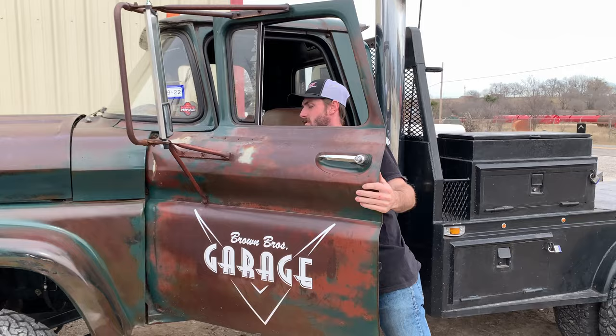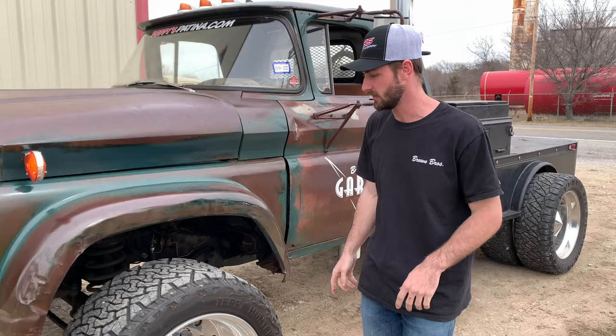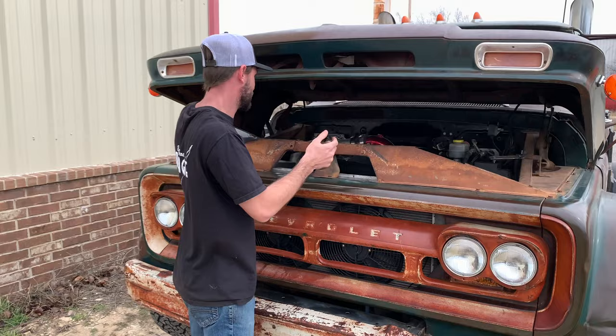I think it's about time we do a little build breakdown on this truck. This is my 1960 Chevy C60 Viking — it's kind of a mouthful — but it's actually sitting on a 2001 Dodge 3500 chassis, so it's got the 24-valve VP44.